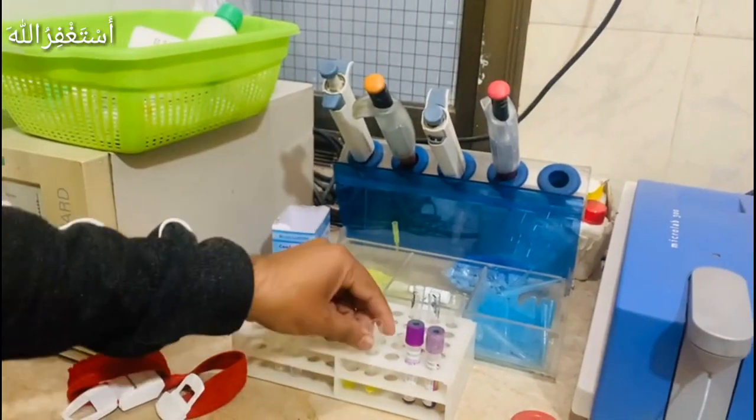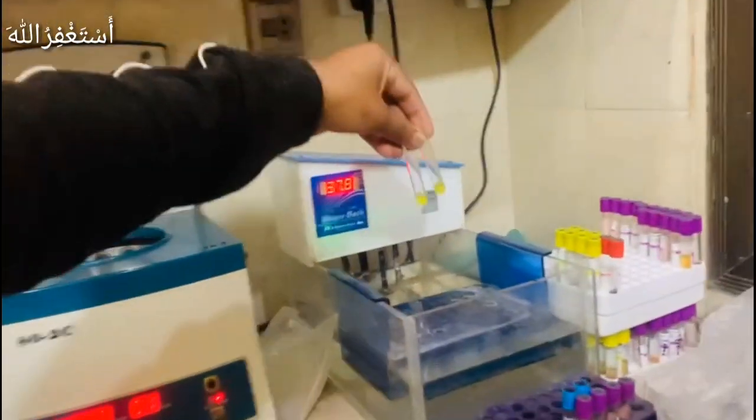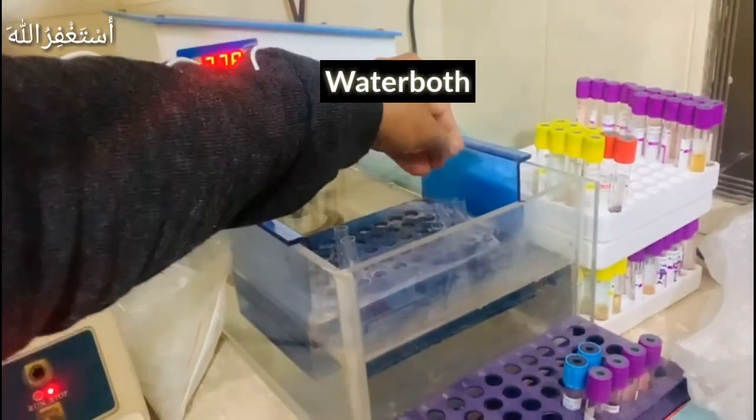Now we will place the tubes in the water bath at 37 degrees for one minute. This is the water bath.